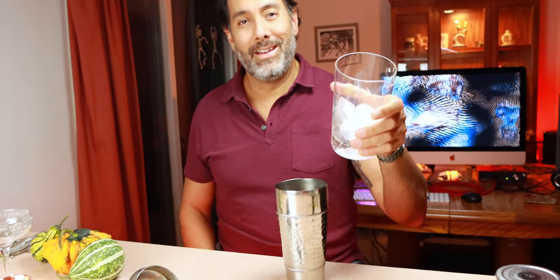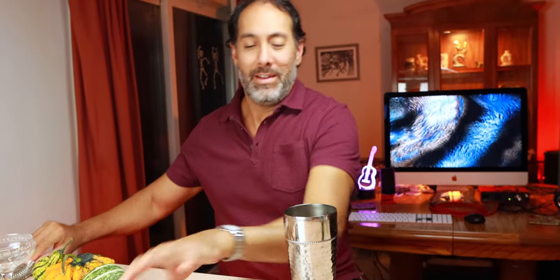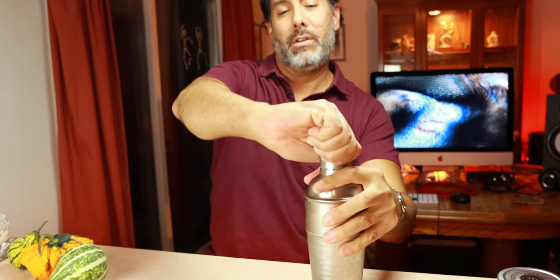Get that splash in too. It's never any fun until somebody makes a mess — so now we're having fun. Add your ice to the shaker and we're going to shake it up and hopefully not make a mess. Shake it until it's nice and chilled. And here we go.